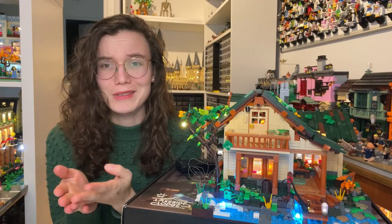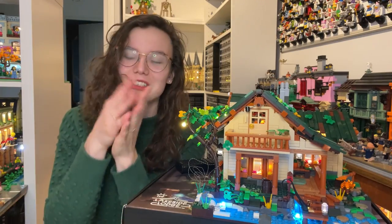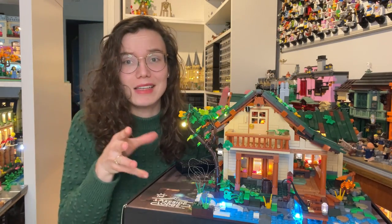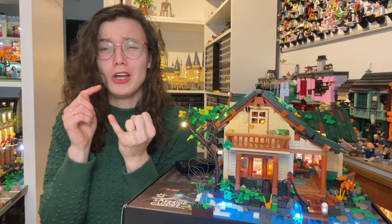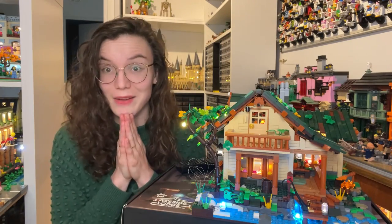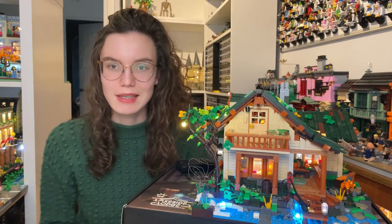Comparing against a LEGO set isn't perfect because they're not the same thing, but I just wanted to give a rough ballpark. Basically, 5 cents per brick for this set feels quite good because there's a huge amount of masonry, a huge amount of large bricks, and an amazing selection of really nice colors. With that out of the way, let's move on to the building process before we talk about the set as a whole.